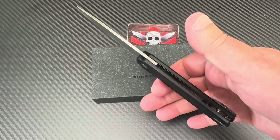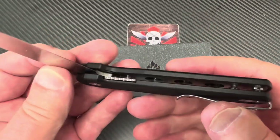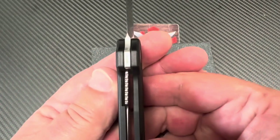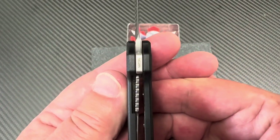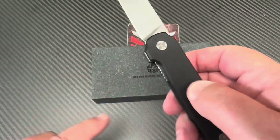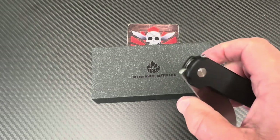Pretty centered up on this knife, which is a liner lock. The lockup is at least 35% — right in there — and they hang down so they're easy to disengage.